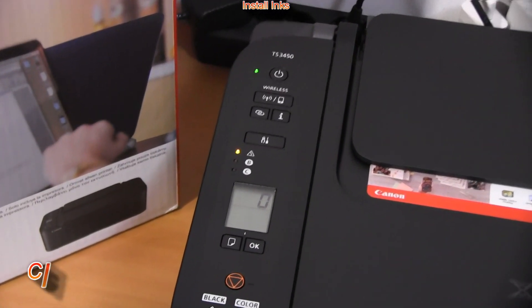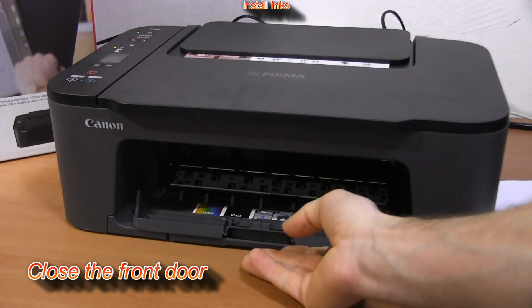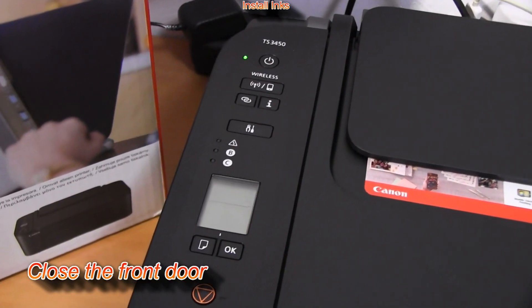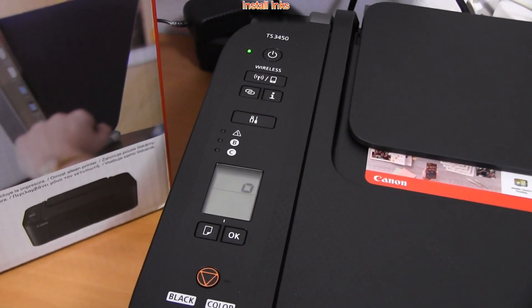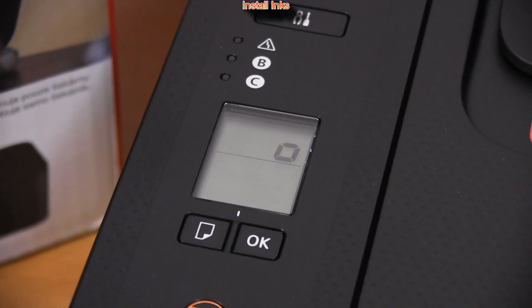The display shows an error until you close the front door. Then wait a minute for the initial process while the printer may make some noise.